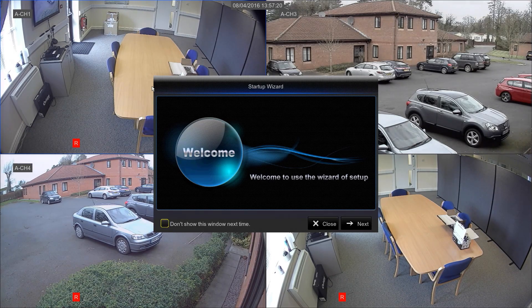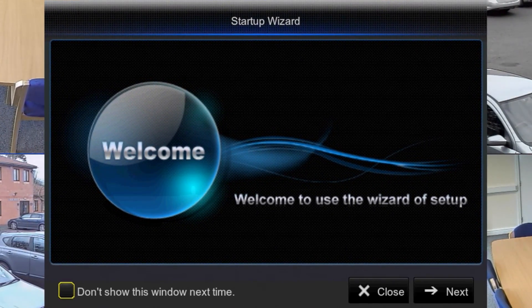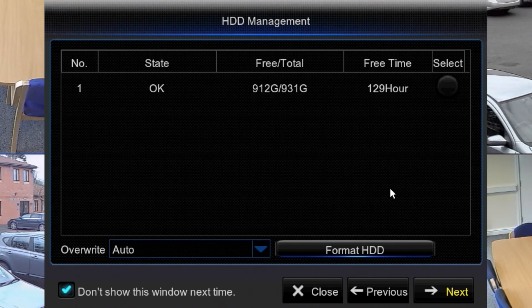This is the screen you see when you first switch the machine on — your startup wizard. This will appear every time you power on the machine. If you want to disable that, just click on this little box here and then select next. This is the hard drive screen, just checking the hard drives — working okay, that's fine, don't need to touch that. If you do want to format it, you select it and then hit format.